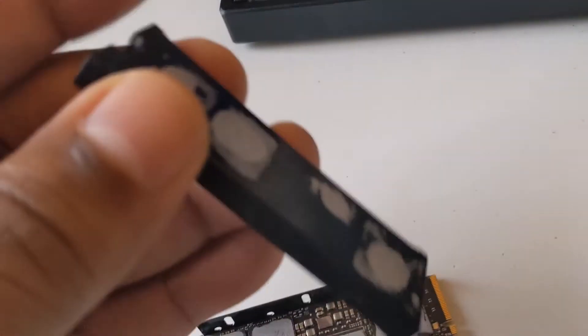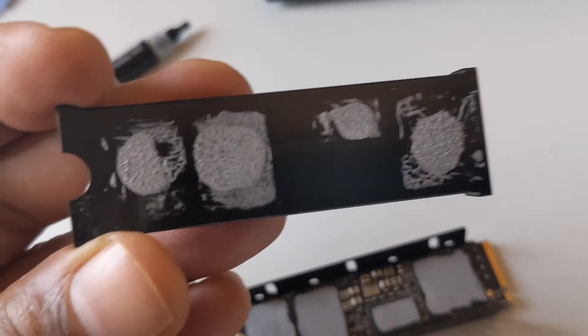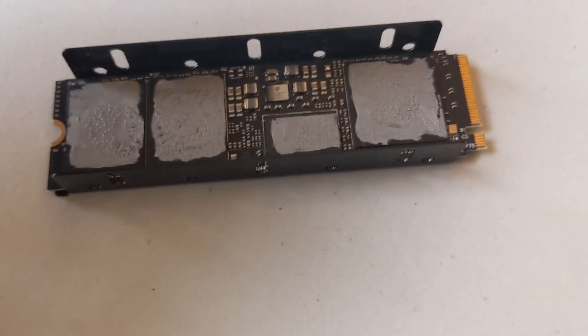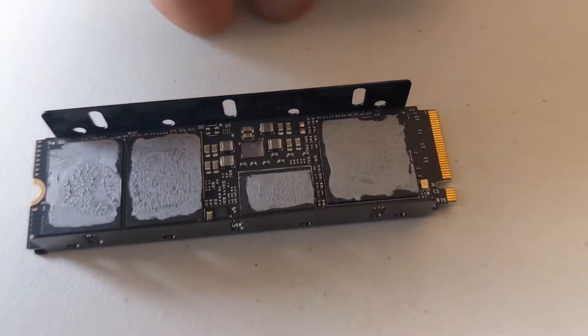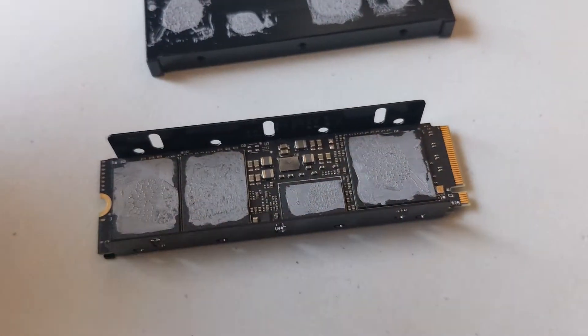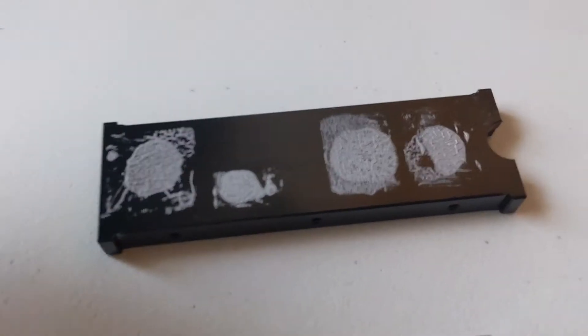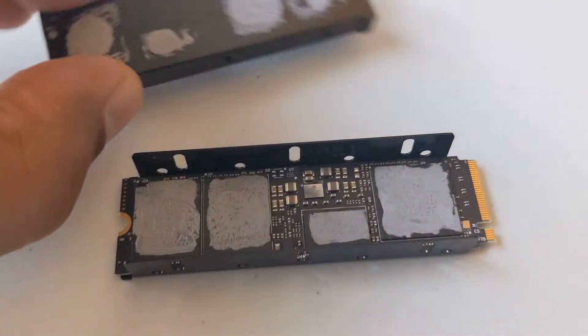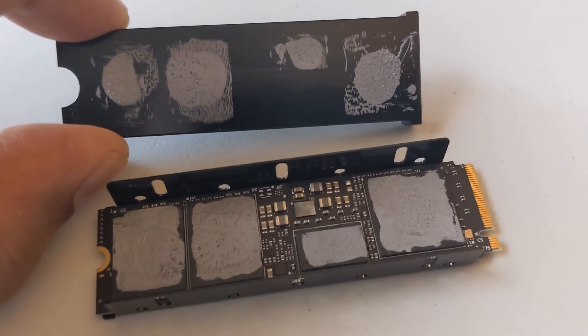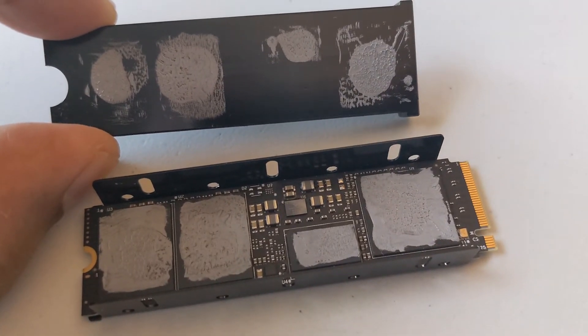Now that I've taken it apart, it shows me even more that every single contact spot — the RAM, the controller, everything — that I put the thermal paste on is pretty much spot on and spread out perfectly. I just put a small bead and look how it spread out.